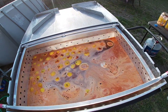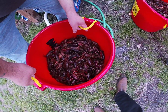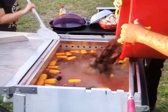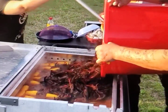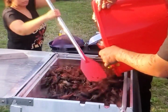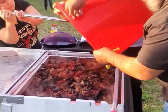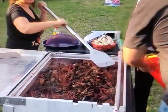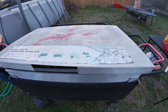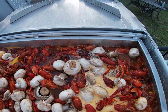So one and a half bottles. All right, here we go. Added the mushrooms in. 90 pounds of crawfish — let's do it.